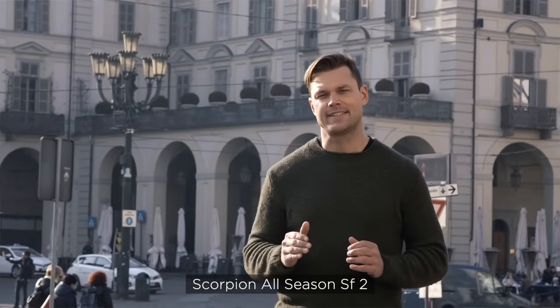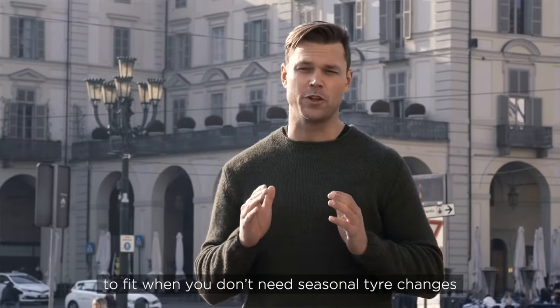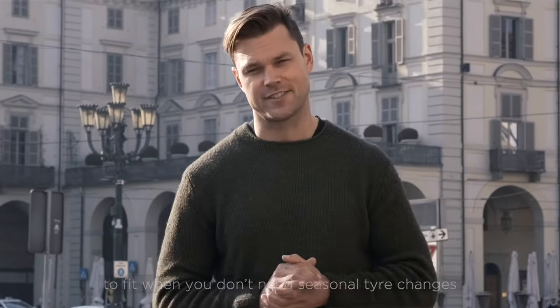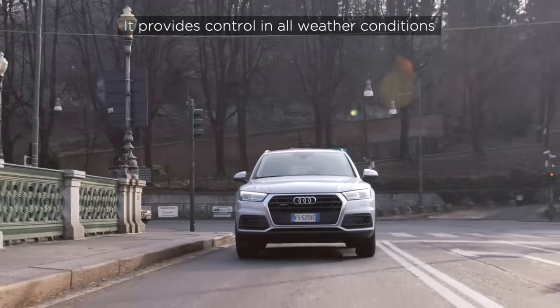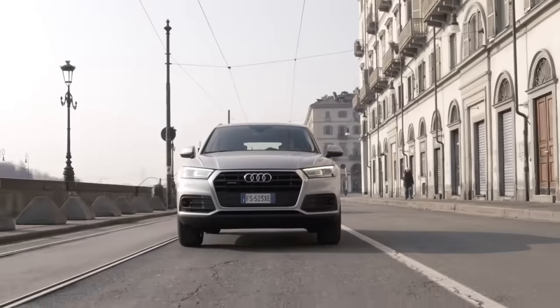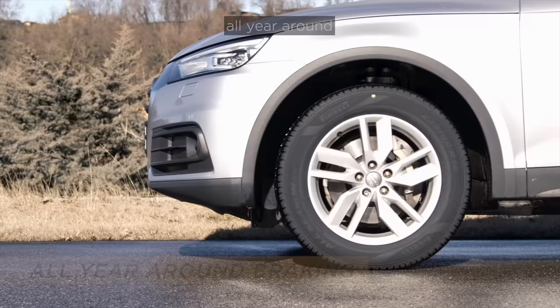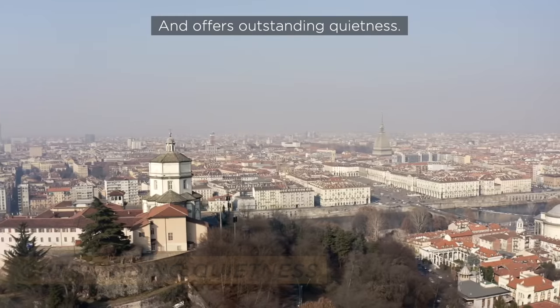Scorpion All Season SF2 is the tire specifically for SUVs to fit when you don't need seasonal tire changes. It provides control in all weather conditions, delivers optimal braking all year around, and offers outstanding quietness.